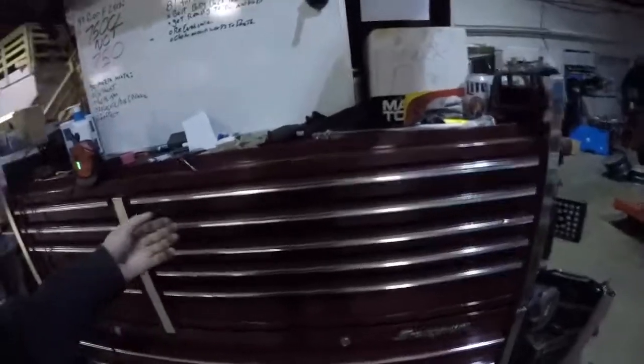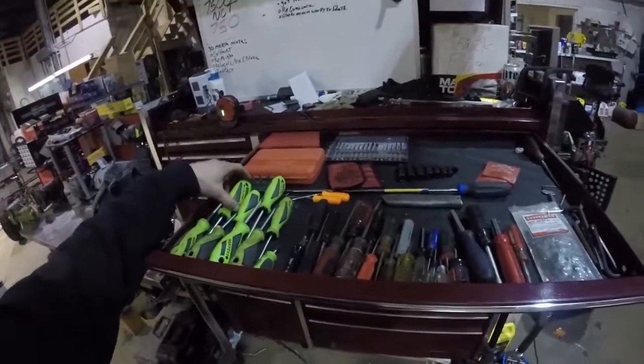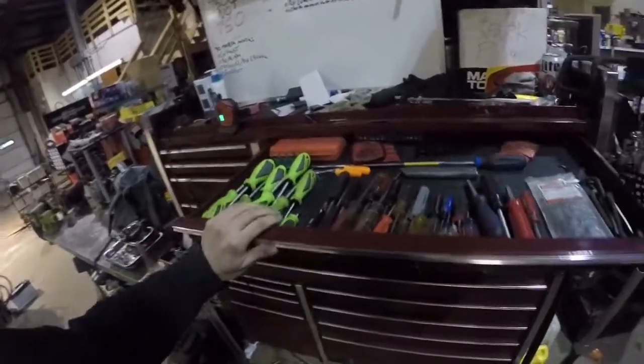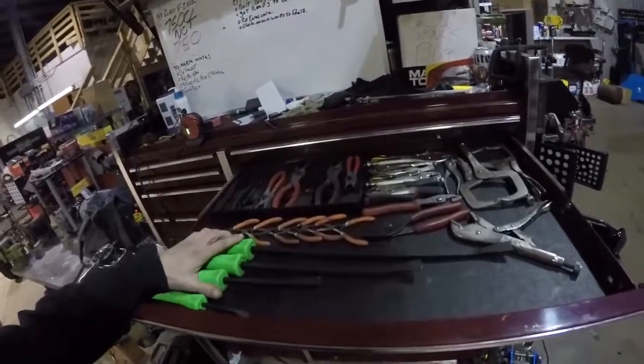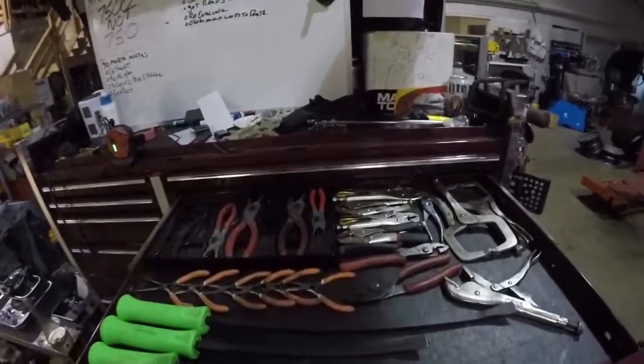In the big nasty toolbox we have all my screwdrivers — these are really nice WIT screwdrivers. More pry bars, more vice grips, pliers, more snap ring pliers.